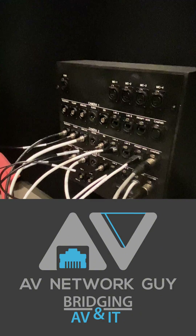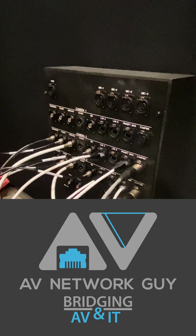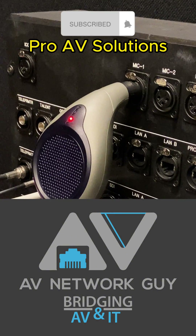Now mic input 2 was working, but let's confirm it again and then test mic input 1. Yes, phantom power is confirmed. Share and follow for more Pro AV solutions.